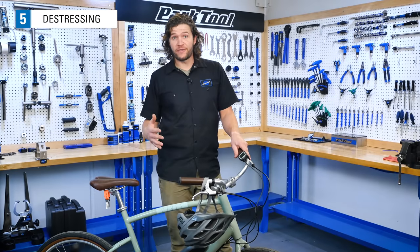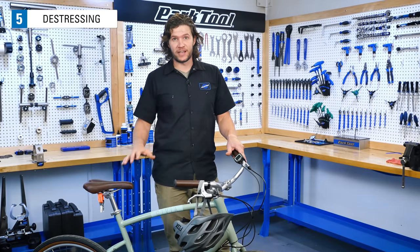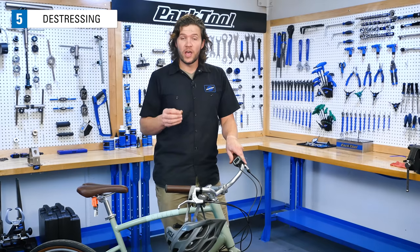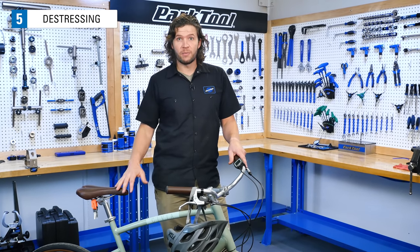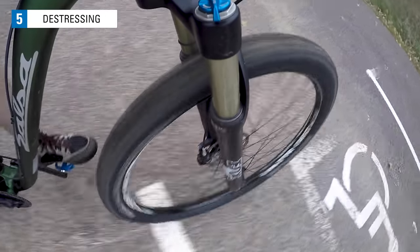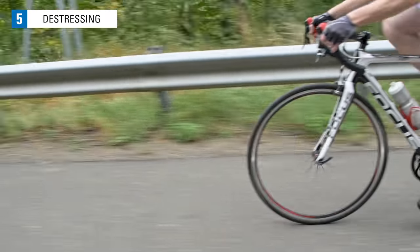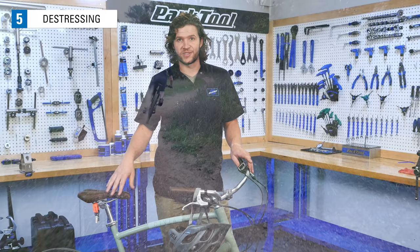After having adjusted quite a few spoke nipples, it's fairly common that the wheel needs to be de-stressed. De-stressing a wheel allows the spokes that were wound up from turning the nipple to unwind. The safest way is to simply ride the wheel — put it on your bike and take it out for a ride. Expect some pinging and popping noise from the first few pedal strokes; that's common and of no concern.